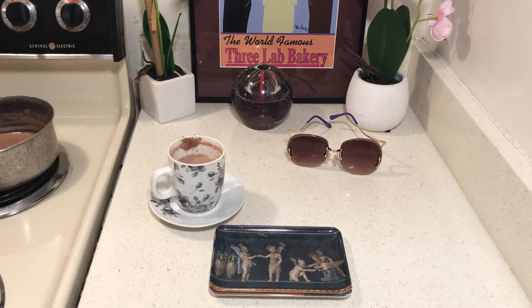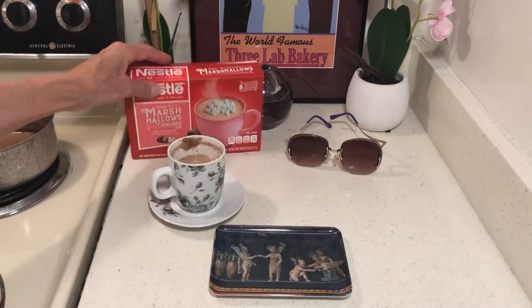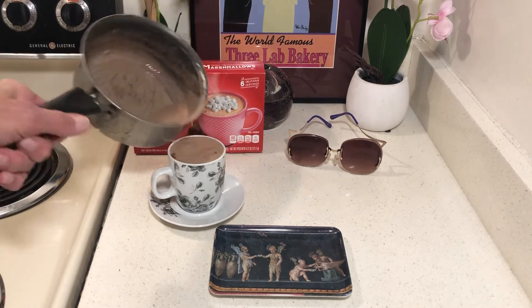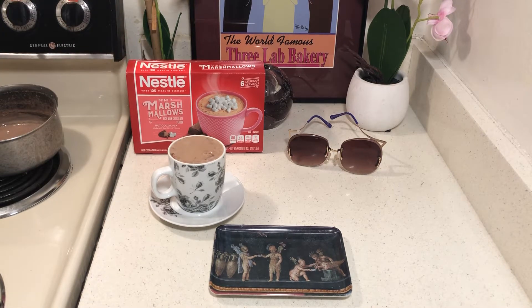Hello to all my friends out there. This video is about really cheap desserts. I bought this marshmallow hot chocolate at 99 Cent Only, and I had evaporated milk in cans, so I made hot chocolate.